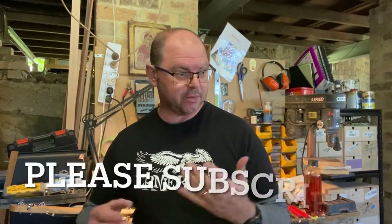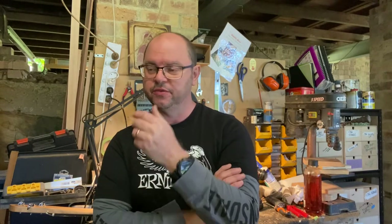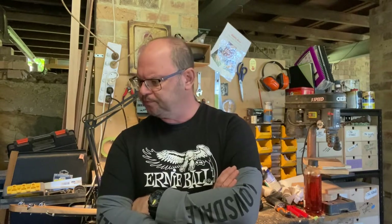Hey guys, it's Adam Harrison from Birdwood Guitars, here with the daily shop vlog. I was contacted by a client just the other night with some sad news, and I thought it was fitting to put a post up as I'm winding down the made-to-order side of the business. This is actually the very last order for the traditional Lightning Boy cigar box guitar that I will build.